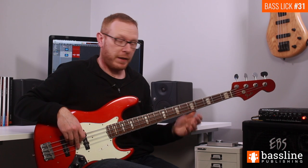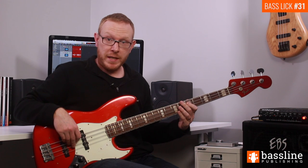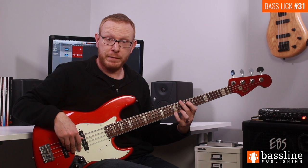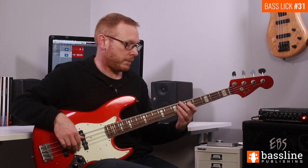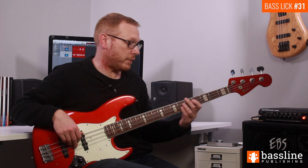The first phrase starts by playing two Ds at the fifth fret of the A string, then the open G, and then two octave Ds at the seventh fret of the G string. We then play the open G again and then two Cs at the fifth fret of the G string.